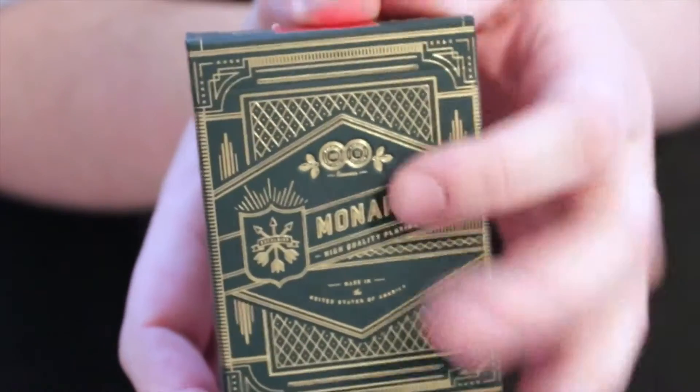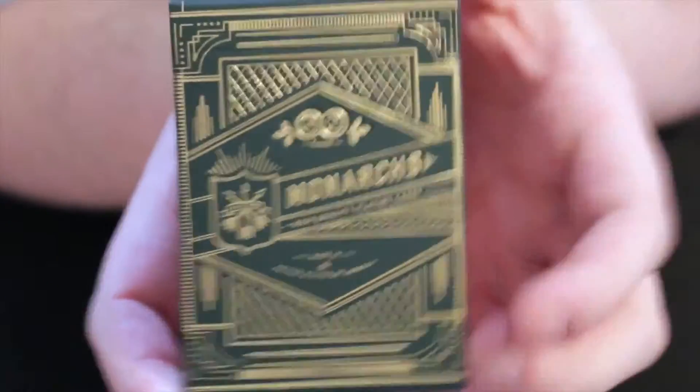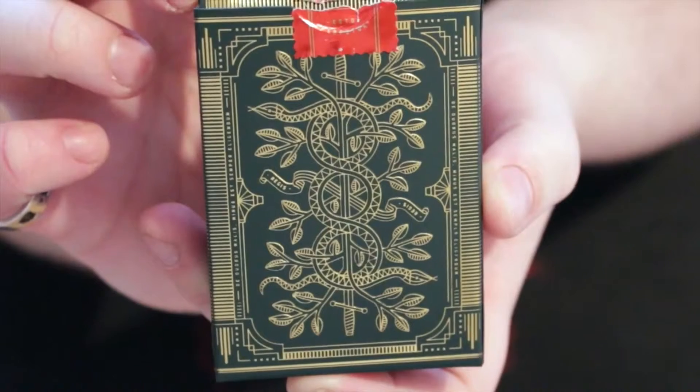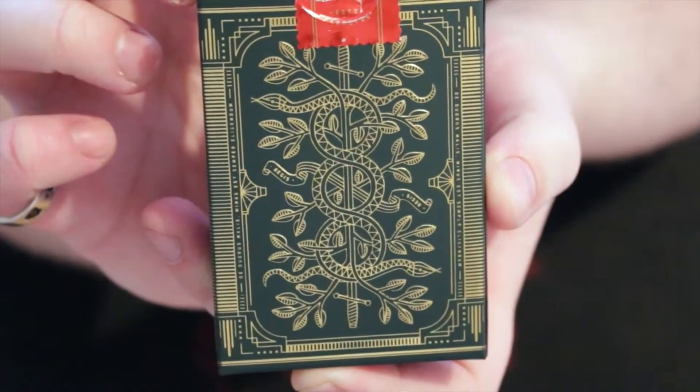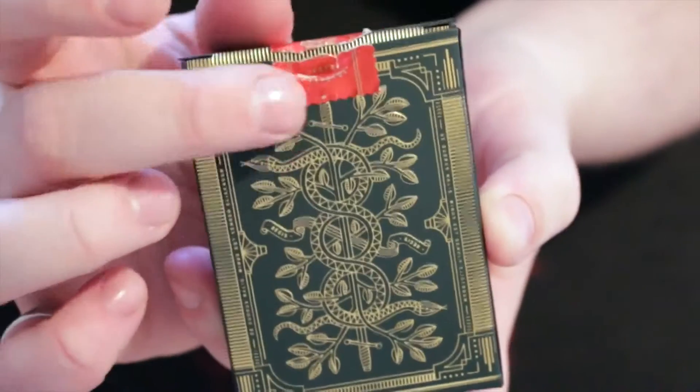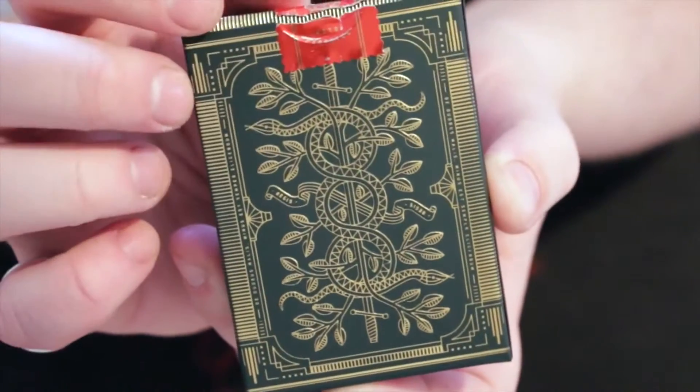Also, the box is made out of — it feels almost rubbery. That's the back, same as the back design. Got a little bit disappointed — you'll understand in a minute why — but it's a lovely box and you have the red seal, it's perforated as well.